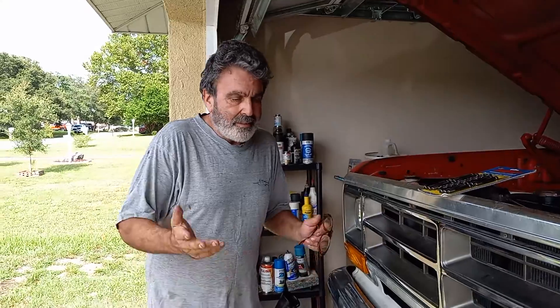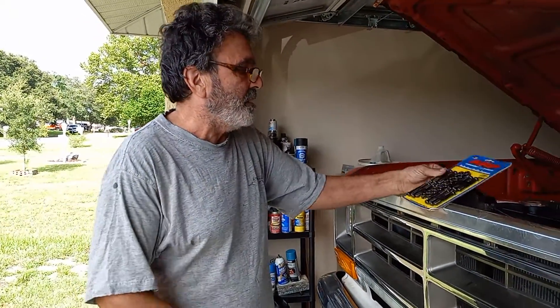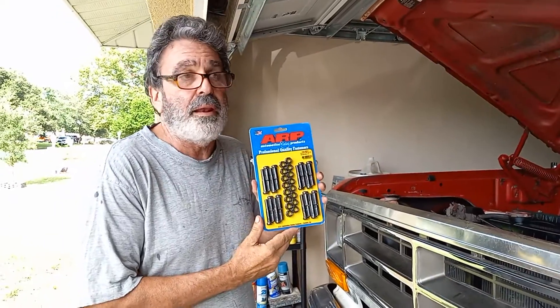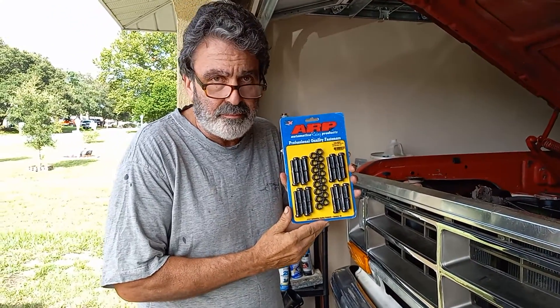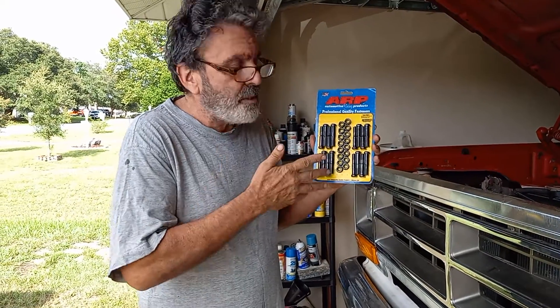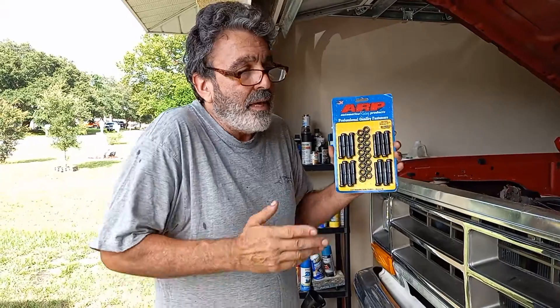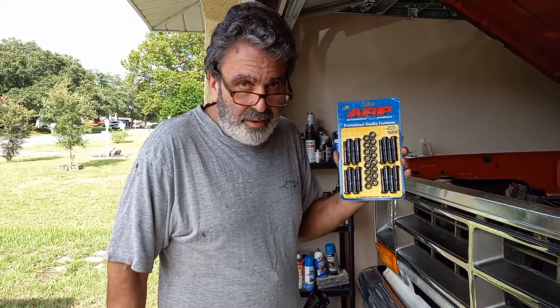I have a complaint. It's to do with a company that's pretty well known. I think they put out excellent products, I really do. But there is a stipulation that a lot of people are unaware of.